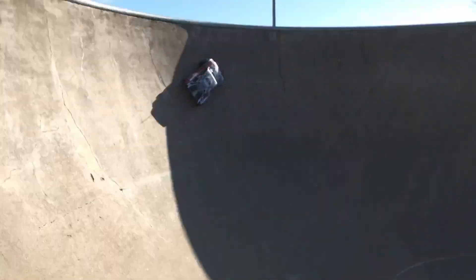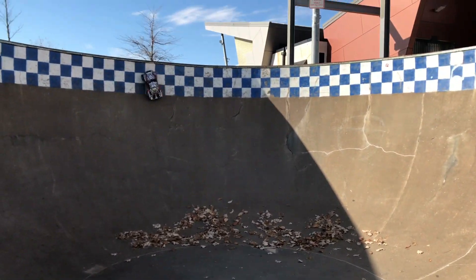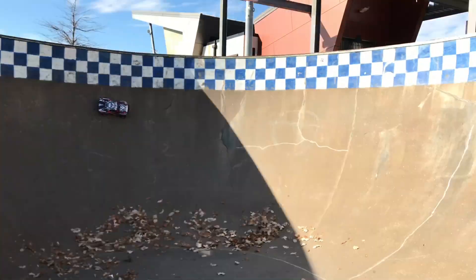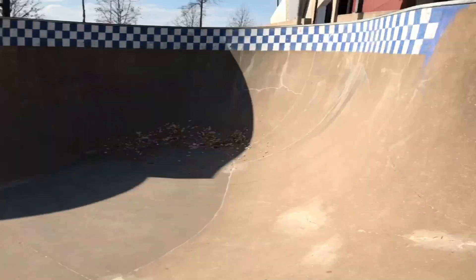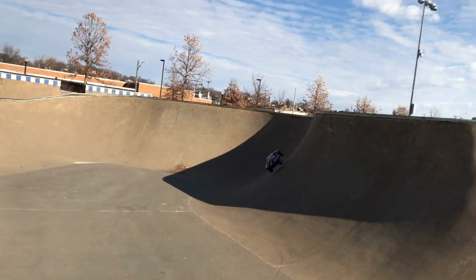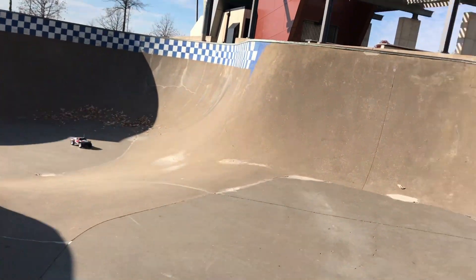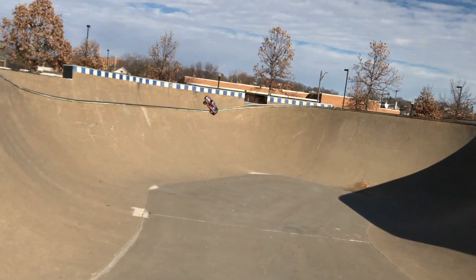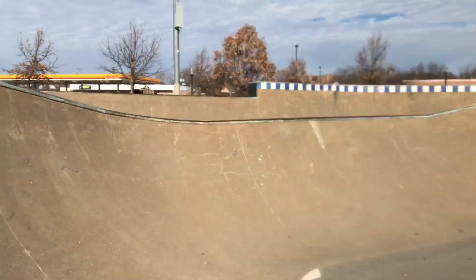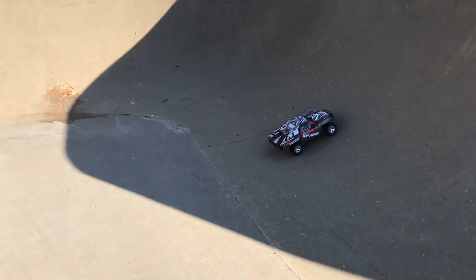Nose-dived it a bit. Oh, almost hit myself — flipped it again. Yeah, you can't really climb up that all the way from a dead stop; you kind of have to carve it up. I'll go more over here where you guys can see, but that might be the best bowl right down there. There's a lot of shadows going on. I can go into this bowl right here.